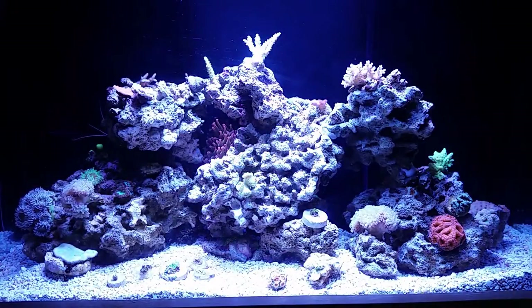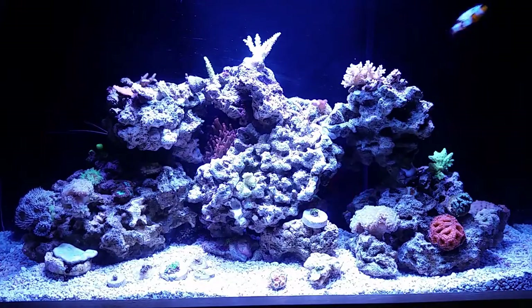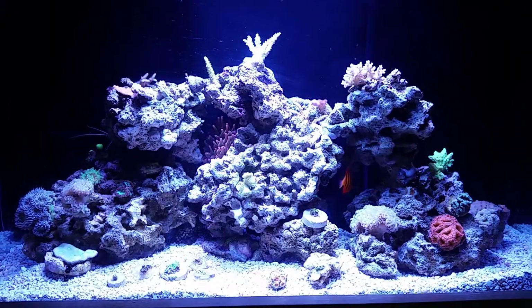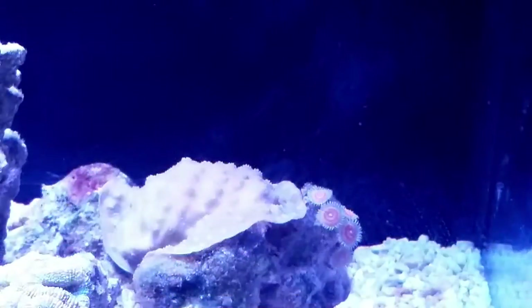Hey guys, Bay Area Aquatics here coming with an update video on the 30-gallon reef. In the last video I told you guys I was downsizing, and here's the new tank — just a regular old 30 gallon that I drilled, built a sump out of the stand and the canopy. It's been up and running for maybe four days now, and I'm just getting around to doing a video because I just got everything the way I like it. We're going to start with the coral in the back.